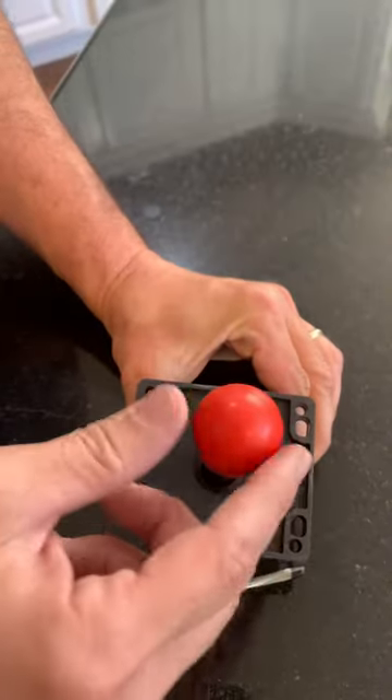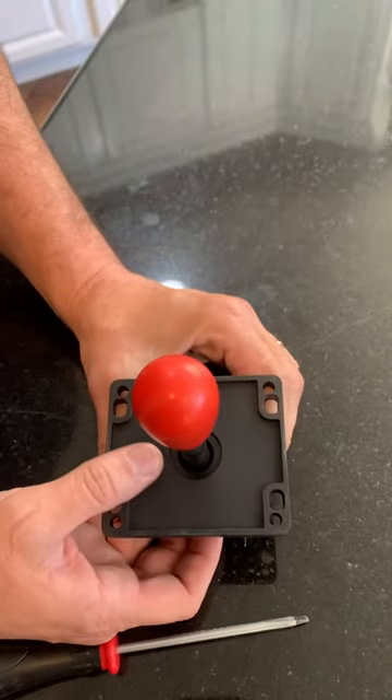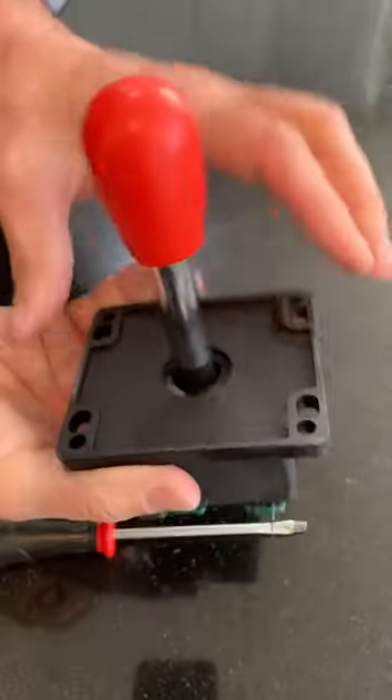Now it's no longer eight-way, it's four-way. It can only go up, down, left, or right. For people who play Pac-Man and other games like Donkey Kong, this is how they love it. You can get used to playing eight-way, but four-way is preferred for those games.